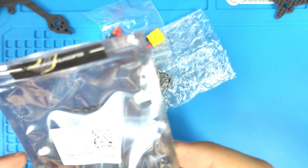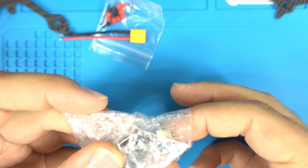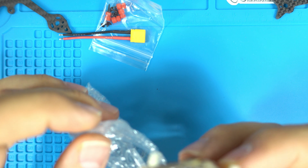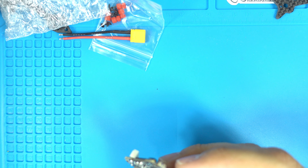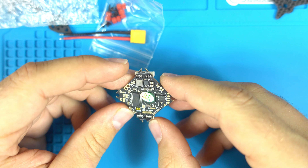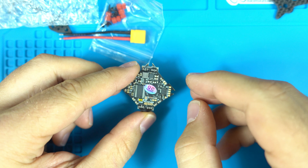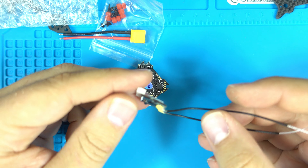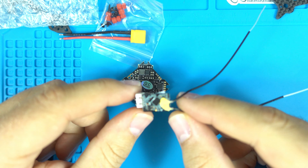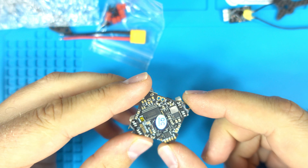Let's look at the board. I have the beta FPV version 1 board that I used for my toothpick style build. One issue I had was it did not have all the connecting pads for some of the additional receivers I wanted to use — like the RxSR receiver, which I could not use with the beta FPV version 1 board.